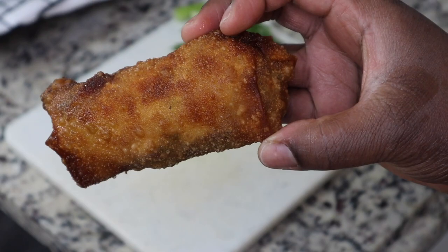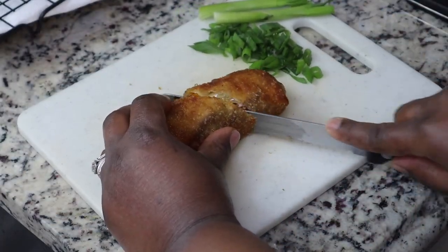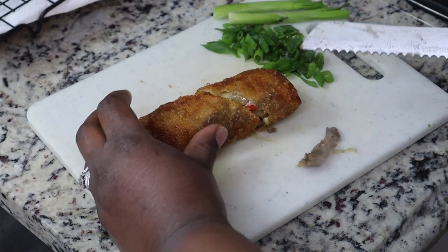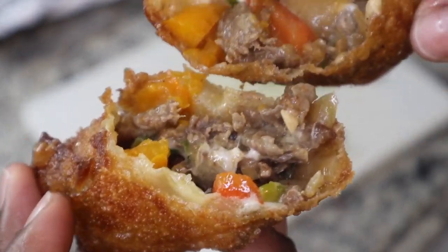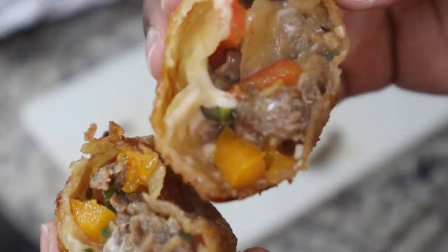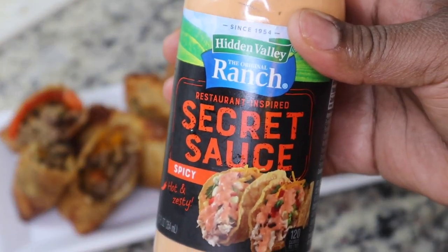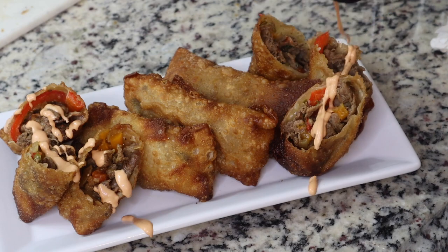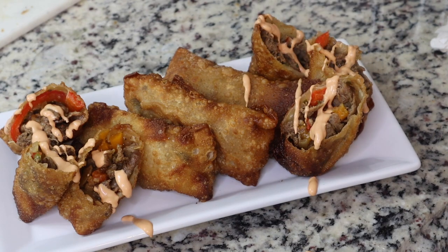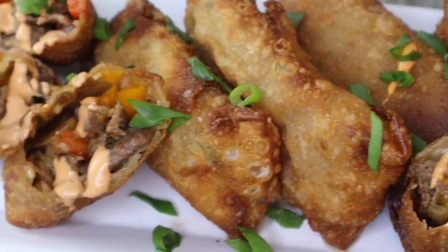I let them drain on a wire rack to keep them crispy. It didn't have that big cheese pull, but it was still nice, delicious, and creamy. That's it, y'all — super simple, super delicious. I hope you guys enjoyed this recipe. Let me know what kind of recipes you want to see, and please make sure you like, share, comment, and subscribe. See you next time!